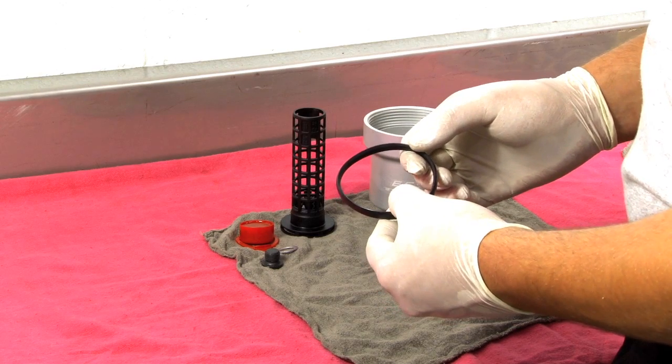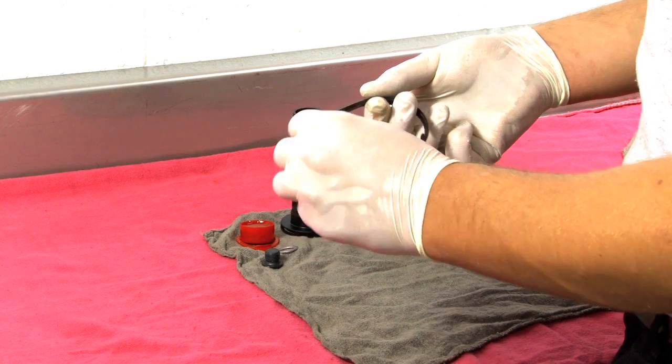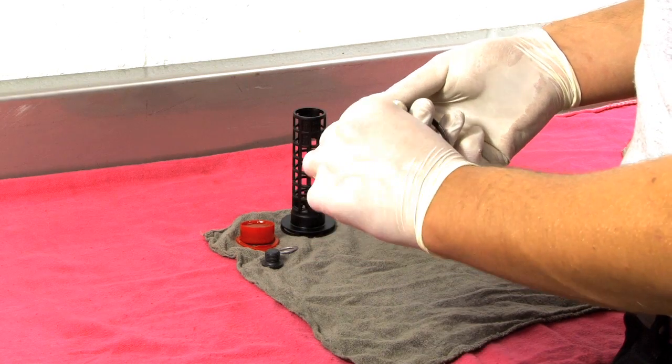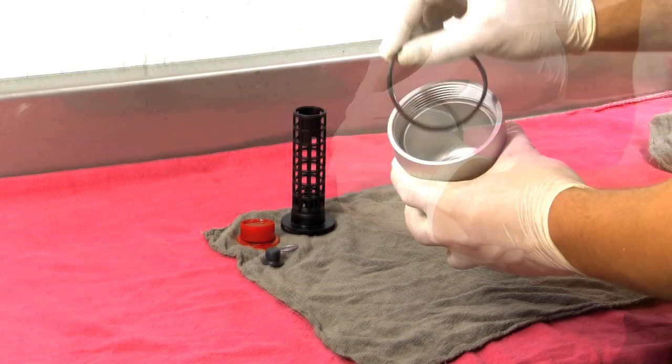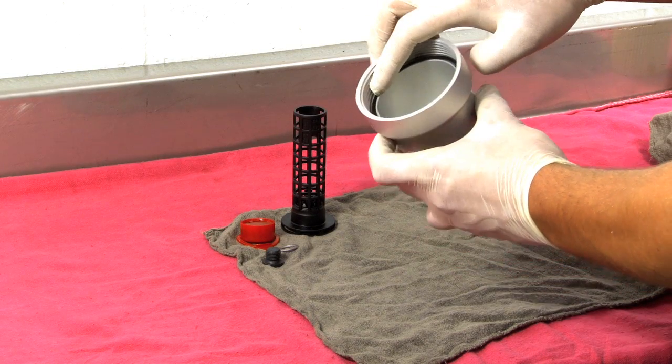Now it's time to insert your seal. Take a dab of oil and lubricate it before inserting it into the housing. As you insert the seal, be sure it bottoms out by running your finger along the top side.